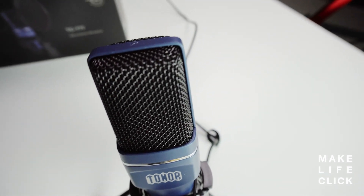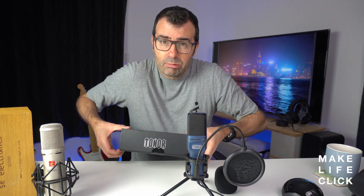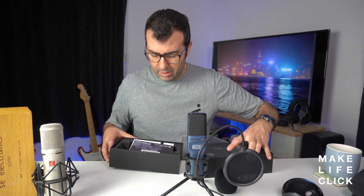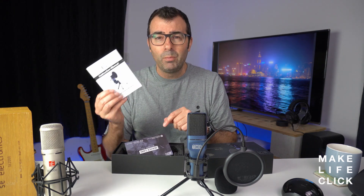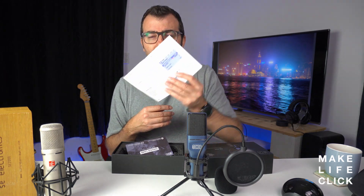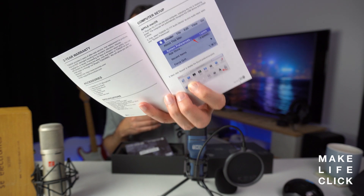If you don't feel technical and you don't even know what a cardioid microphone is, that's okay — don't worry about it. At a high level this doesn't really need any technical knowledge. When you receive the box, included in here is a very straightforward multilingual guide that even includes nice little pictures of what you're going to do on your Mac or your PC to set this up and make it work.